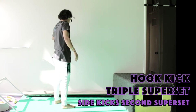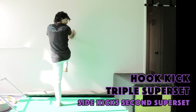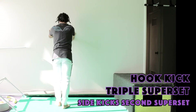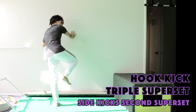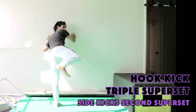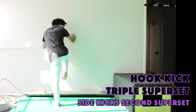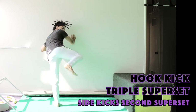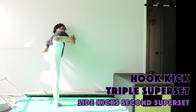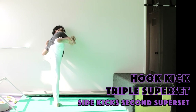Time for the other leg — same thing. Shoot your knee up and straight back parallel to the ground. Here we go — one through ten, then hold it for another ten.